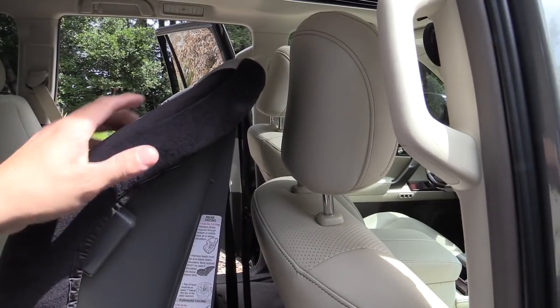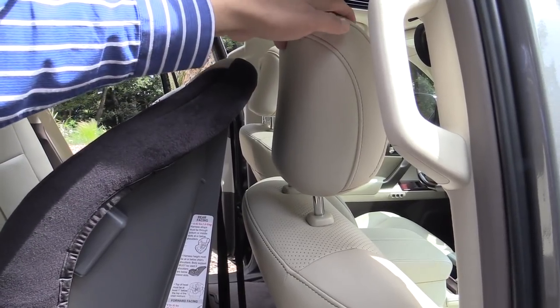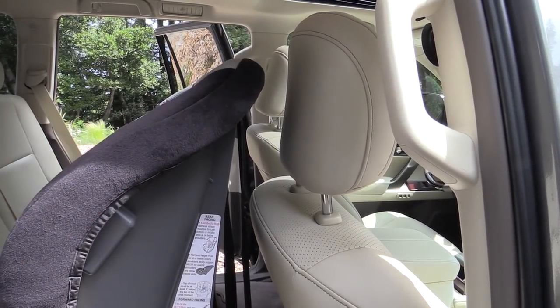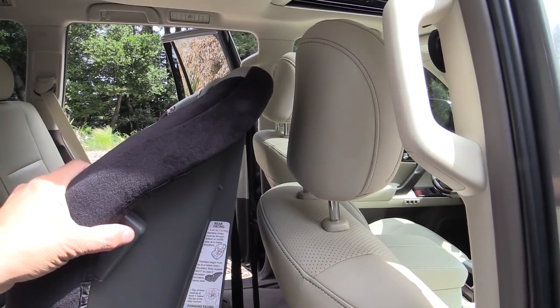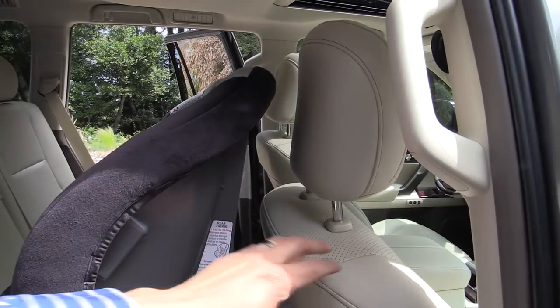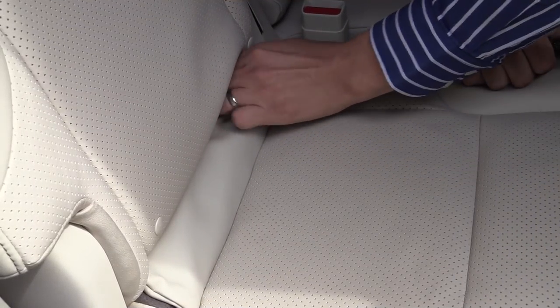It is important to keep this amount of room because the front seats in the GX have active headrests, so the active headrest will move forward and backwards a little bit in an accident, and the whole seat back can move backwards in an accident as well. So you want to make sure there's a reasonable amount of room between the child seat and the front seat for optimum protection.